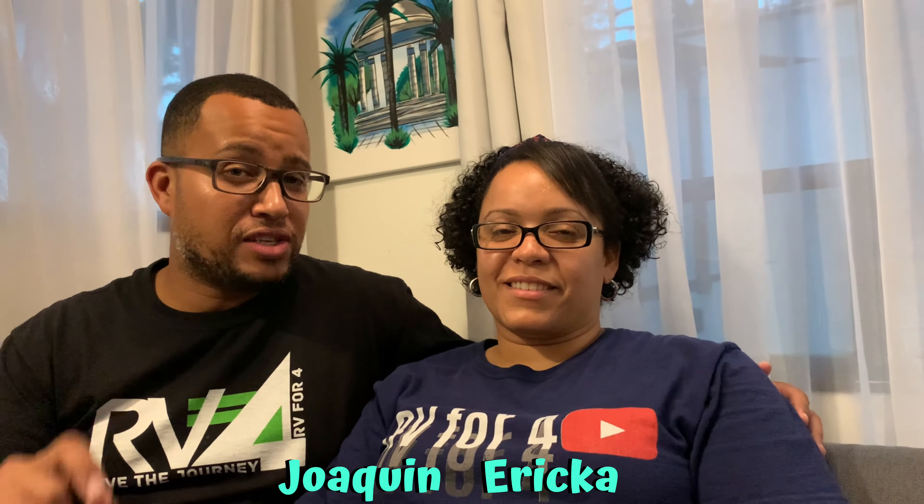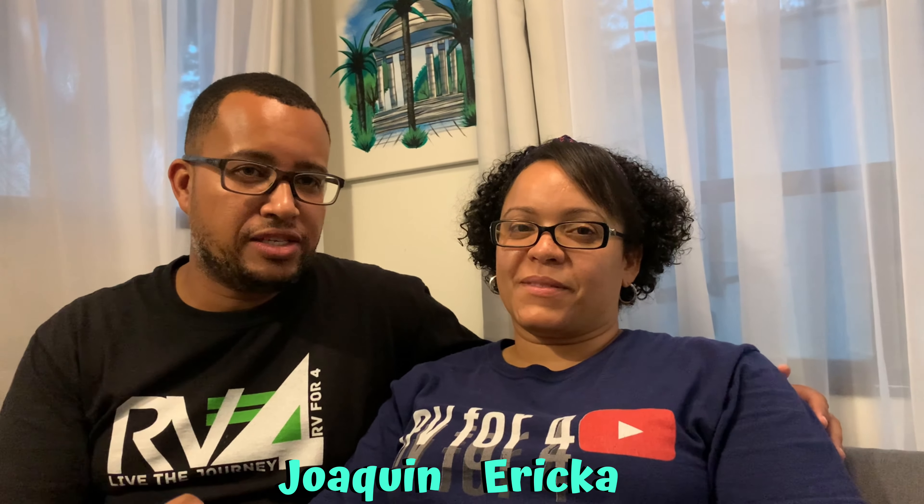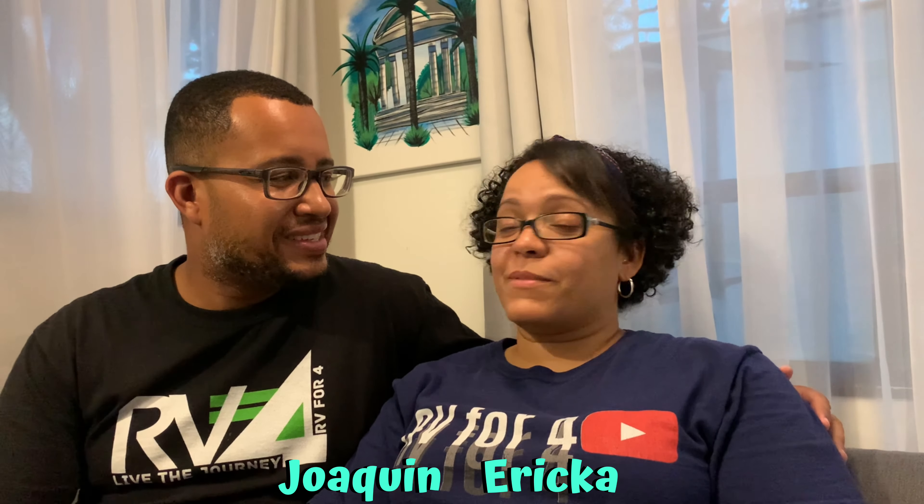Hey guys, welcome to our channel RB44. Today we're going to talk about things that are necessary for RV living but are RV-friendly because of their sizes and lightweight. Stick around, we'll be right back.